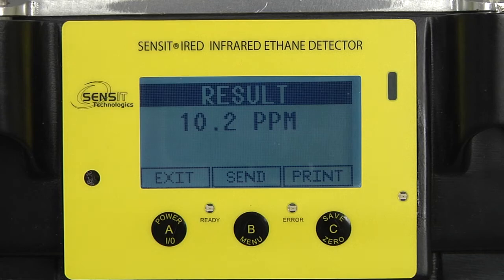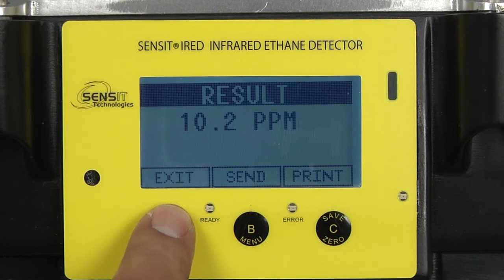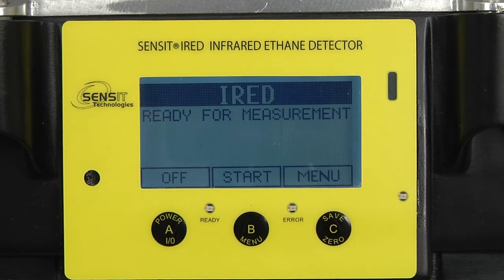I'm going to disconnect the gas, press the A button to exit, and now we're back at our work display. If we wanted to start another measurement, we would just press our B button to start.